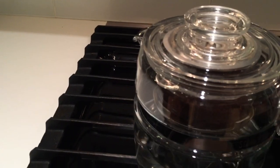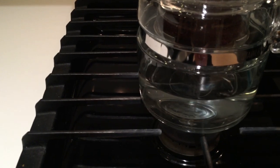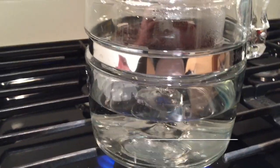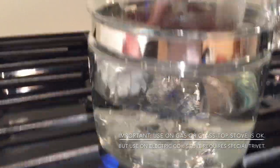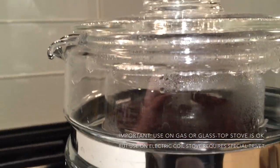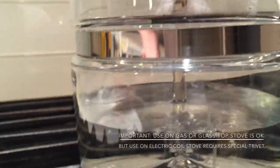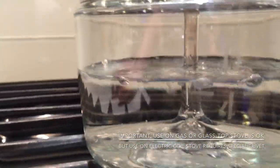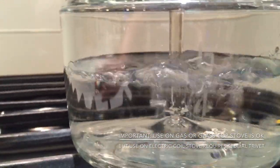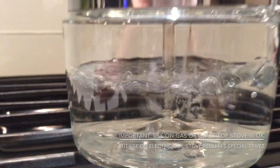Put it on your stove on high heat. So this has been going for a couple of minutes and now we're just starting to get percolation right now. You can start seeing that the water is going up through that stem and starting to come out of the top. The coffee in turn is starting to get wet, and as it drips back down into the water, you're going to start seeing the water turn slightly brown. When that happens is when you want to lower the heat to low and then start your timer.